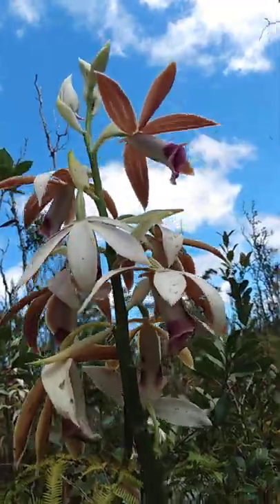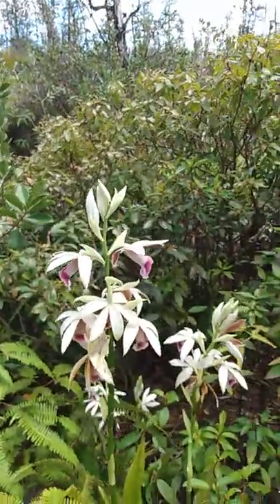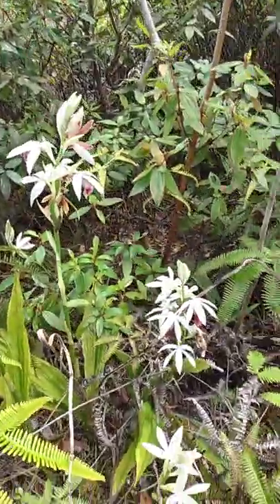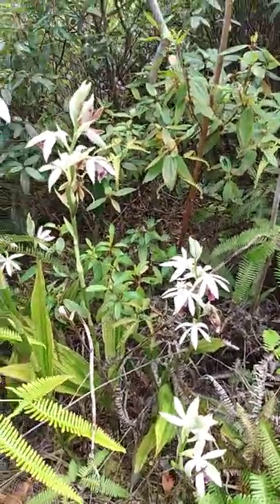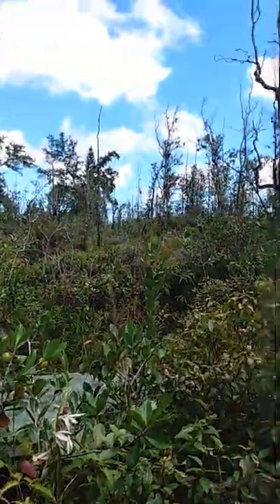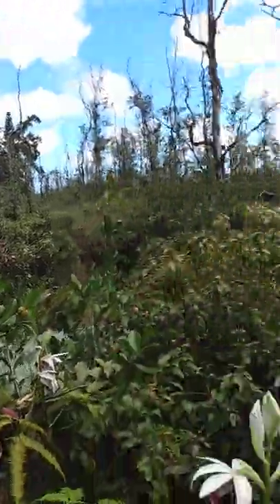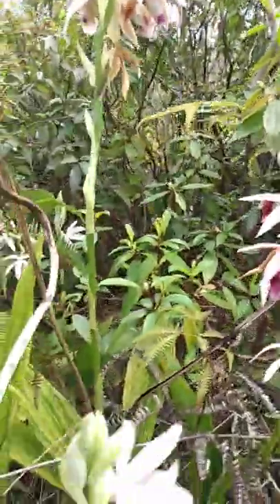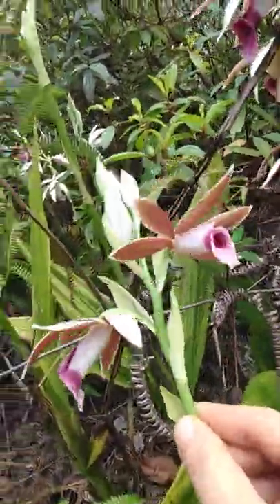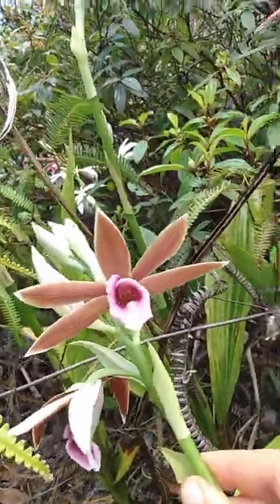They only bloom in the spring. All the other orchids that we have here — the two other main kinds of free orchids — flower all year round, but these only flower in the spring. This is how it looks today. Beautiful day. The official scientific name for these is Phaius tankervilleae. Phaius tankervilleae.